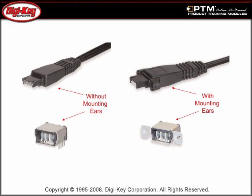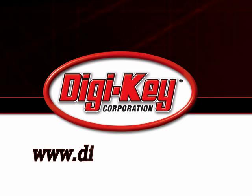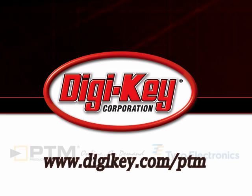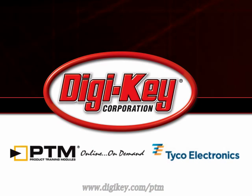The QSL RF Connector Series specifications, performance, and the various configurations are presented. Please visit www.digikey.com/ptm to access the complete training module discussing Tyco Electronics QSL RF Connector Series.